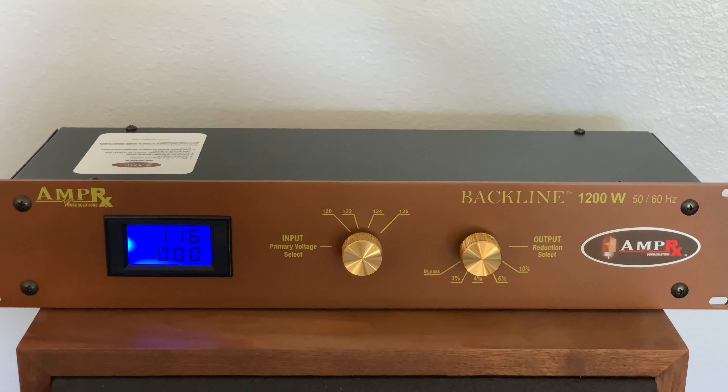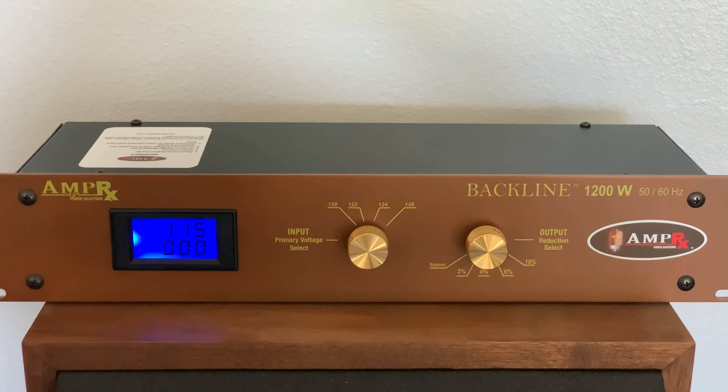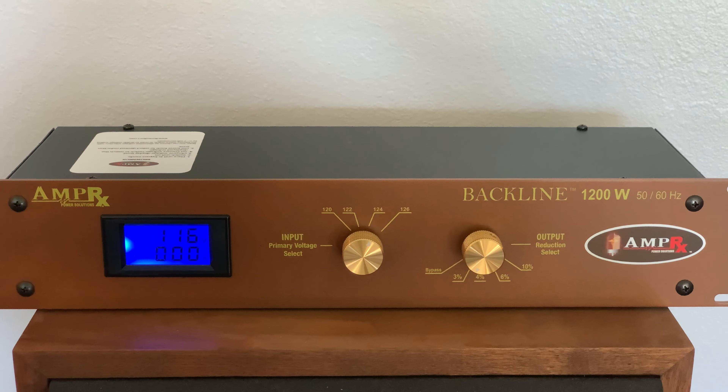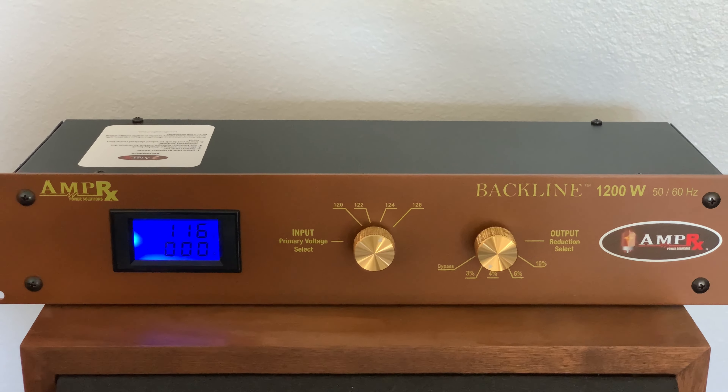I bought this unit with my own money, so I'm going to review it the way I want to and try to save some other people from spending this kind of money if they're not okay with Chinese-made transformers and specs that aren't met.